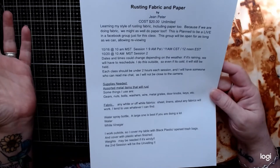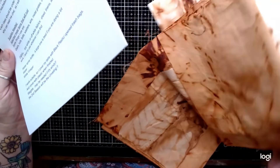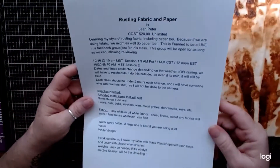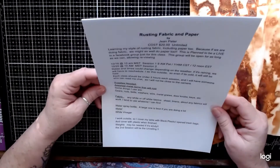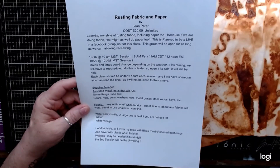It's going to be a lot of fun — we're going to do paper and fabric. We hope to see you all there, and until then, have a great day!